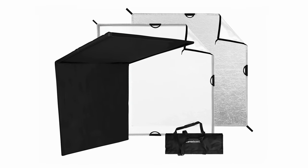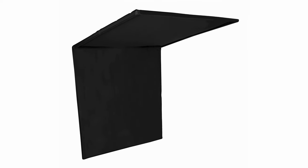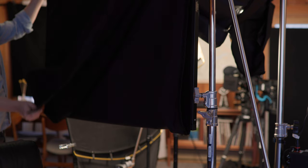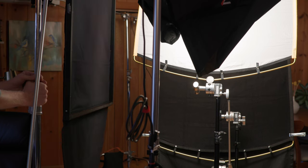I'm excited to be working with Westcott's new Scrim Jim Cine frames, which are a big improvement over the previous version. The DP kit is essentially a four by four frame that comes with a variety of diffusions. What's really nice is it also comes with a four by floppy — a travelable four by floppy is an incredible thing to have. I'm going to use the full four by eight solid as a cutter to block the key light from hitting the background and focus it in on the subject.